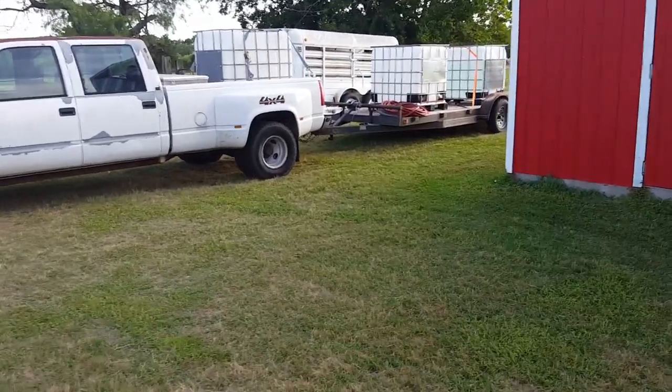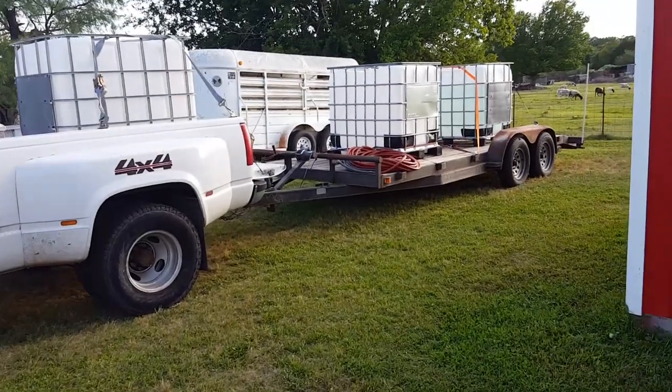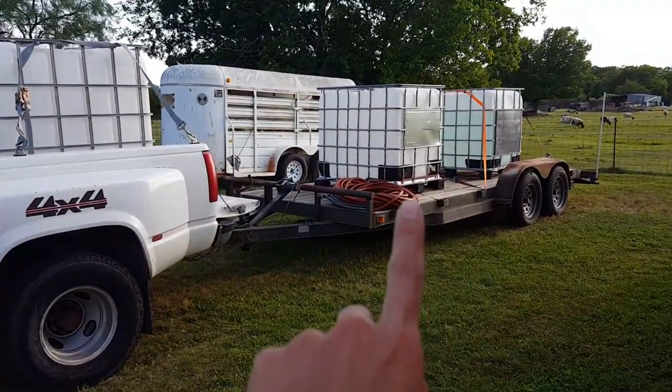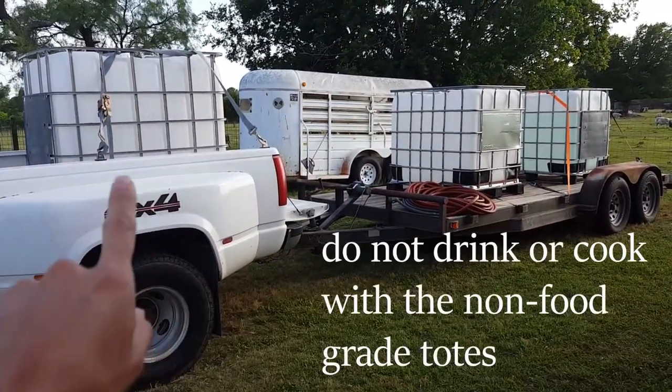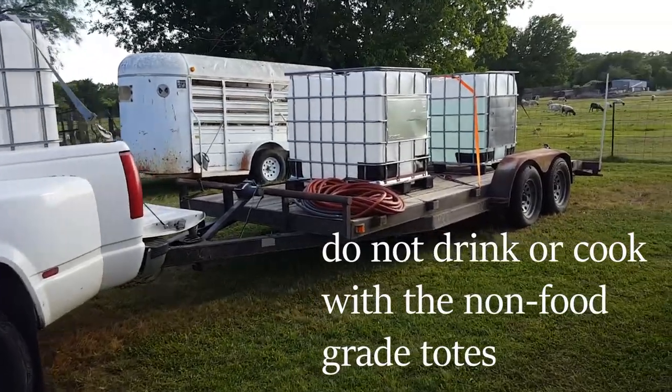I wanted to share how we were pushing water into the house. We have three totes — these two are food grade and this one wasn't. If they're not food grade they're a little cheaper.